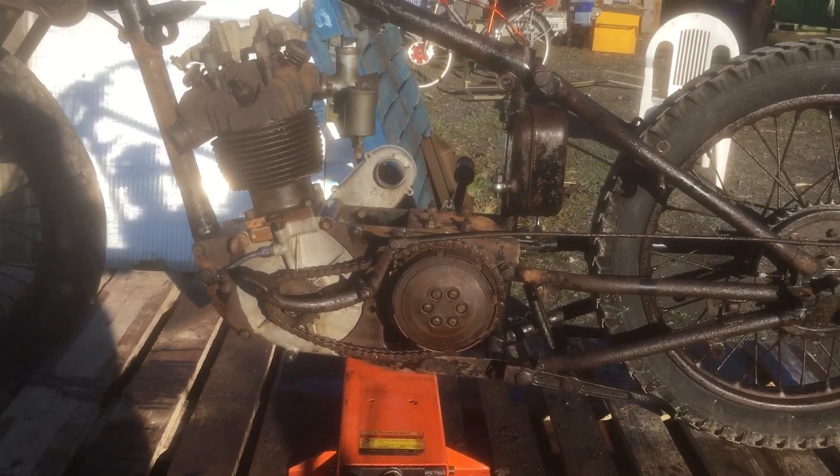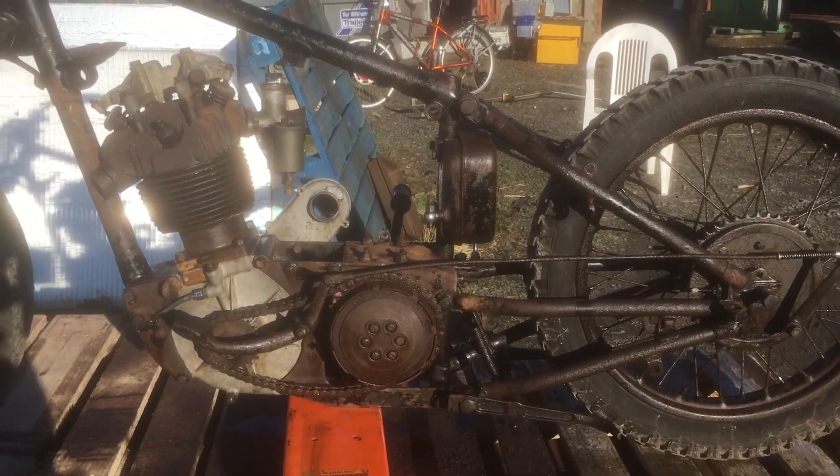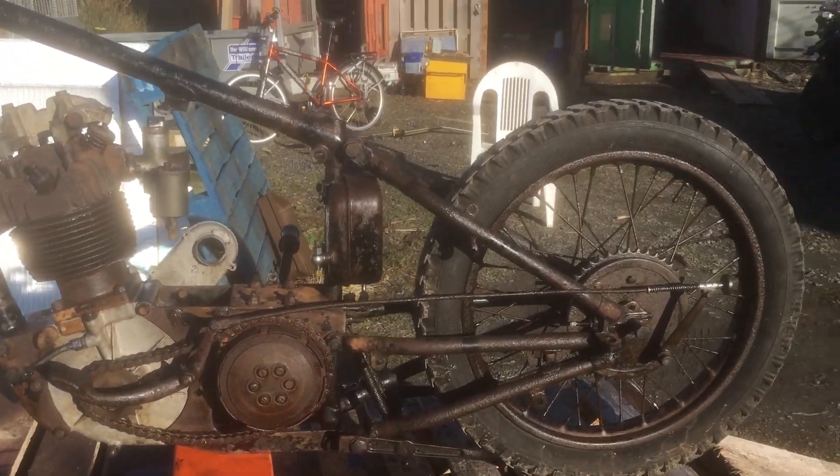Other than that, it's just steady as she goes. I've not done much over the winter — it's just been sitting in my shed, or rather my shipping container — the bike shed, the green container.